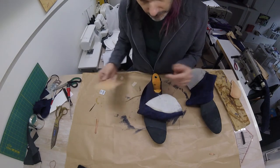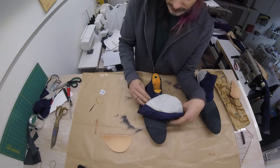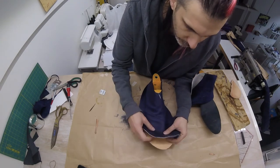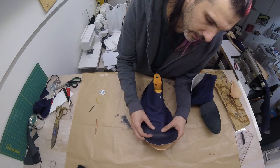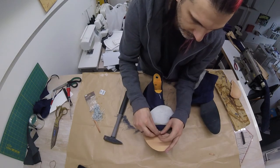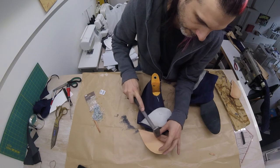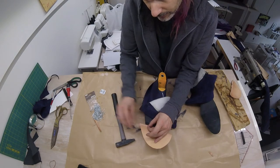With our skiving out of the way, the first thing we need to do is figure out where exactly we want the toe cap to go. For this, you flip down your upper and make sure to align the toe cap with the seam so that there's no visible extra ridge. Once you've found that position, secure your toe cap with a nail and put a few nails along the edge.